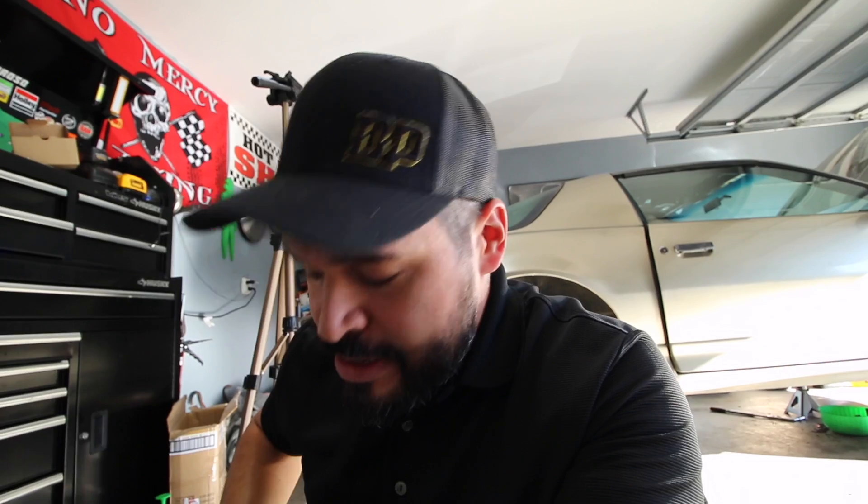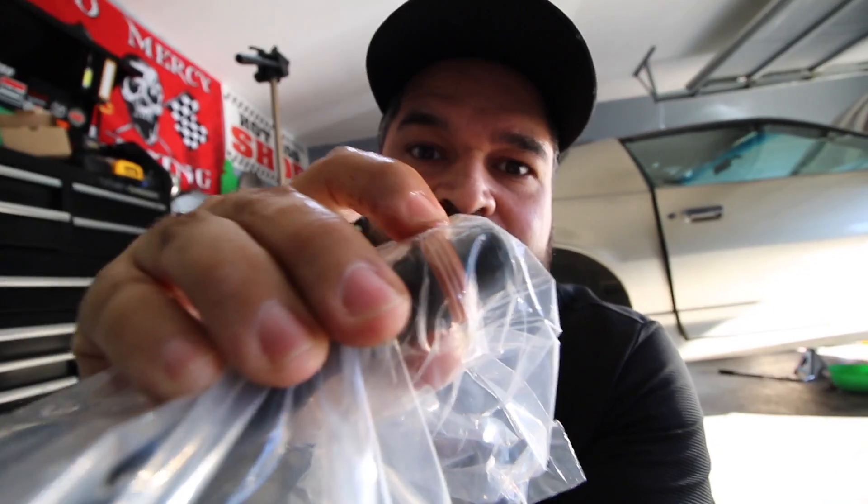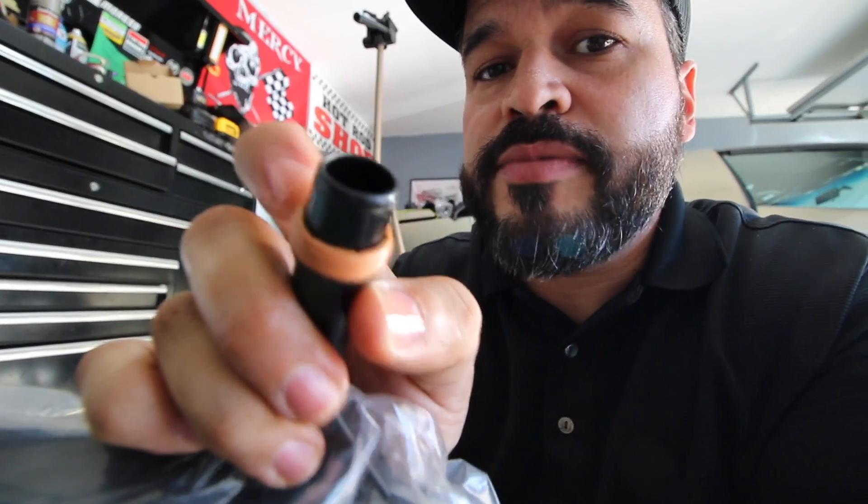When taking out the transmission oil filter, you definitely want to look out for the seal right here. You want to make sure that the old one comes out.